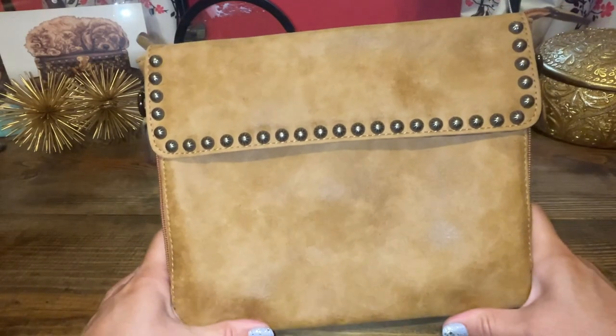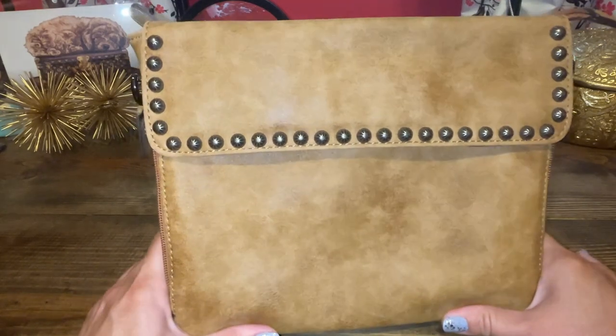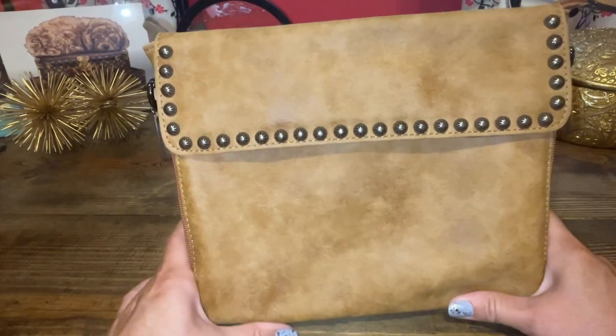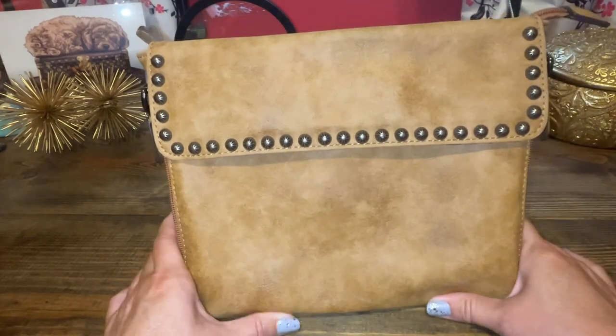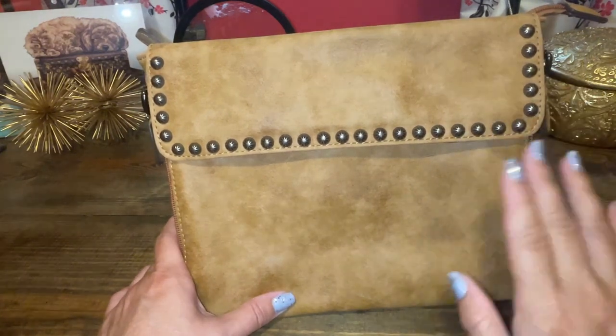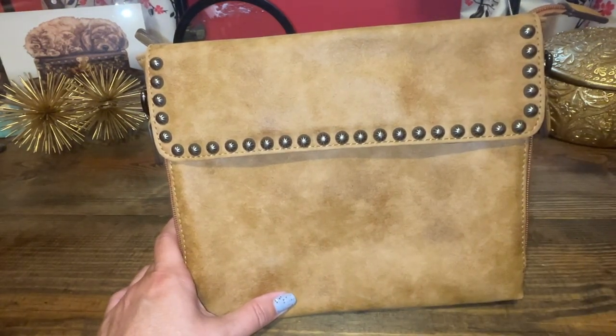I hope you enjoyed this video of handbags you haven't seen, and also my oldest bags that I own and kept. These aren't necessarily my oldest bags ever, but they're the ones I've had the longest. I hope you enjoyed this video. If you did, go ahead and hit the like, subscribe, and tell me what you think of my bags that you haven't seen. I'll talk to you all soon — bye!